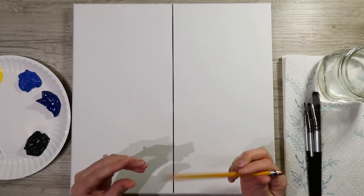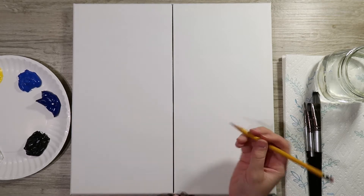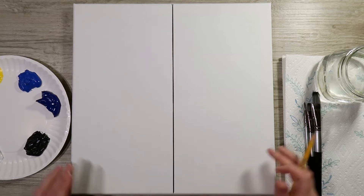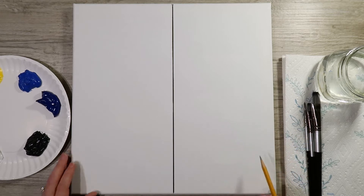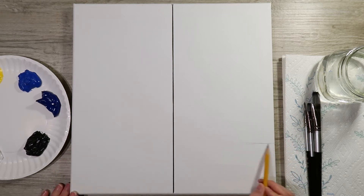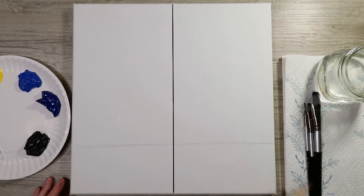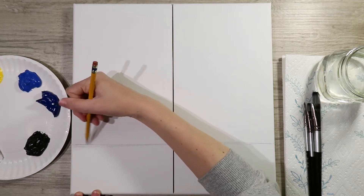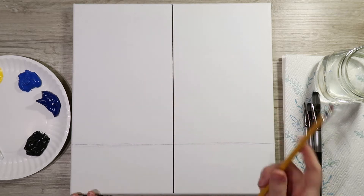To get started we're going to do some sketching with a pencil, so you want a nice basic graphite pencil. We're going to sketch our horizon line first — aim about a quarter of the way up from the bottom, or three-quarters the way down — and just make a flat-ish line. It doesn't have to be perfect, and if you make a mistake you can always erase it.